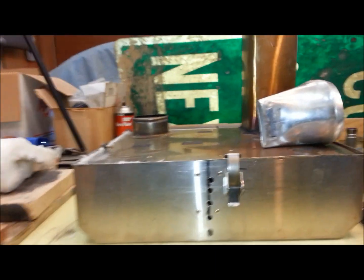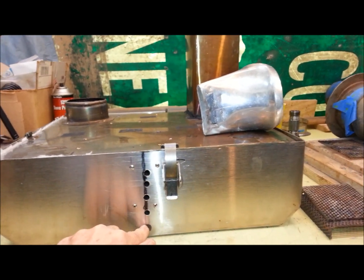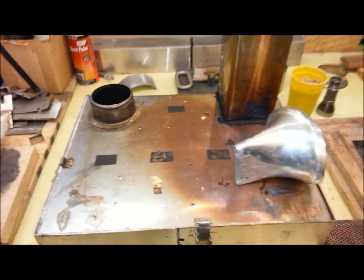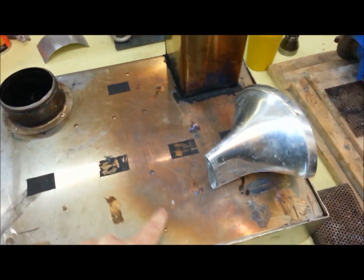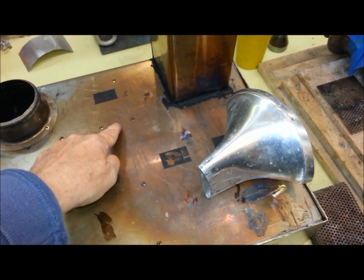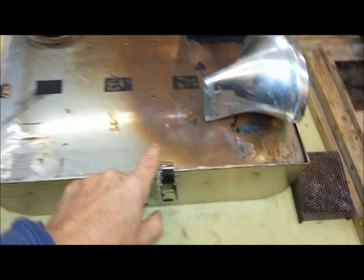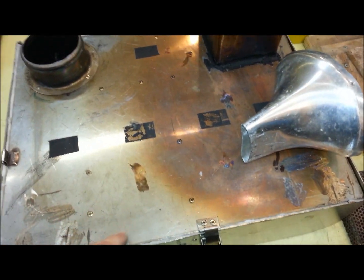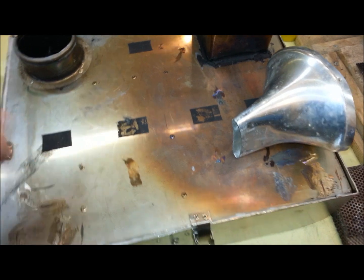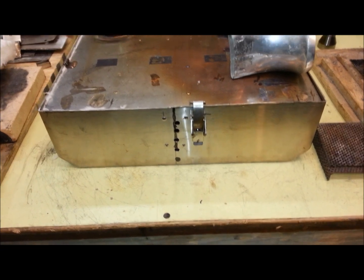Something that didn't show up on the initial video were the inlets for my secondary air, which runs through a wall here to add secondary air into the turn right here. The air is preheated and kicks around into the last two chambers. I have four holes in it at this point because four holes seem to work the best.